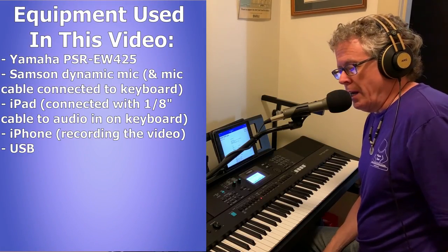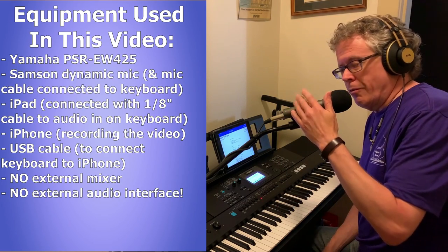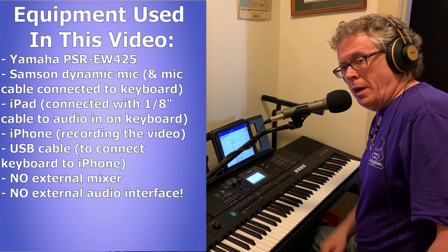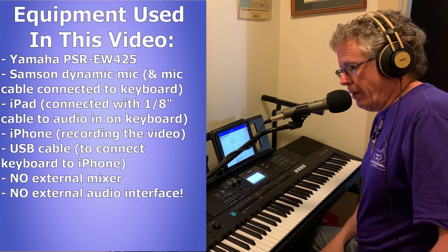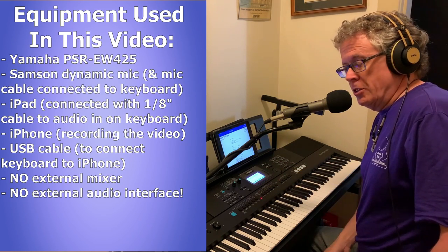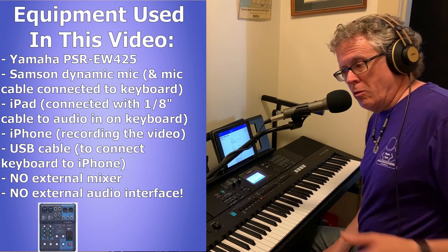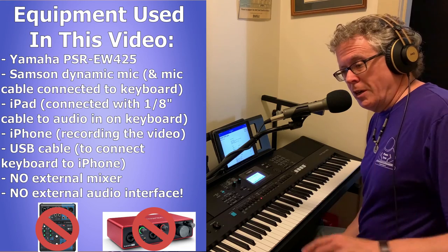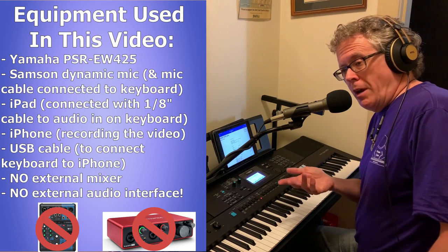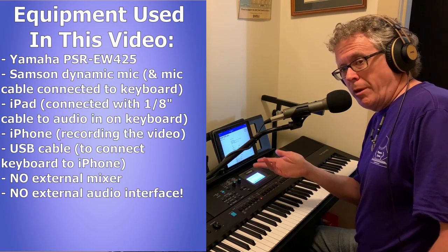The only equipment I'm using right now is my PSR-EW425 and my dynamic microphone from Samsung. I've got an iPad plugged into the audio input on my PSR-EW425 so that I can stream a backing track, and the keyboard is just connected directly to my iPhone using a USB cable — no mixer, no external audio interface, or anything else. So I can make a talking video like I'm doing right now, or turn the effects on, stream a backing track, play along, and make a performing video.